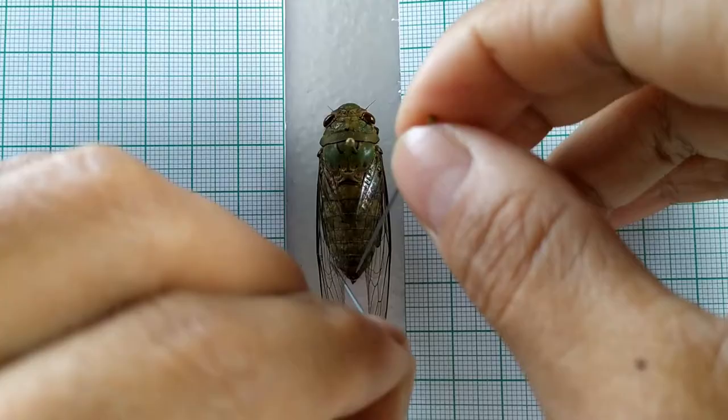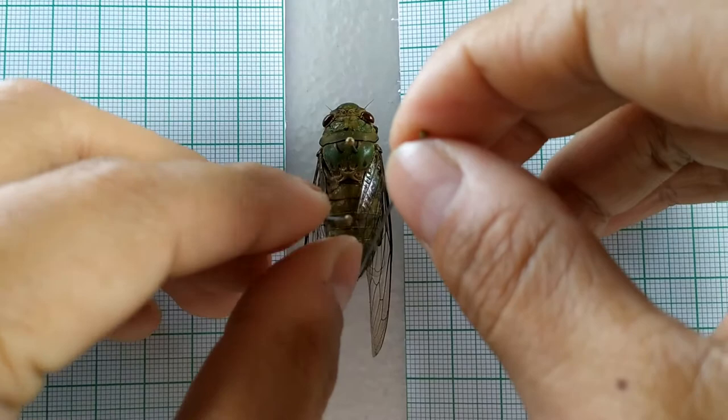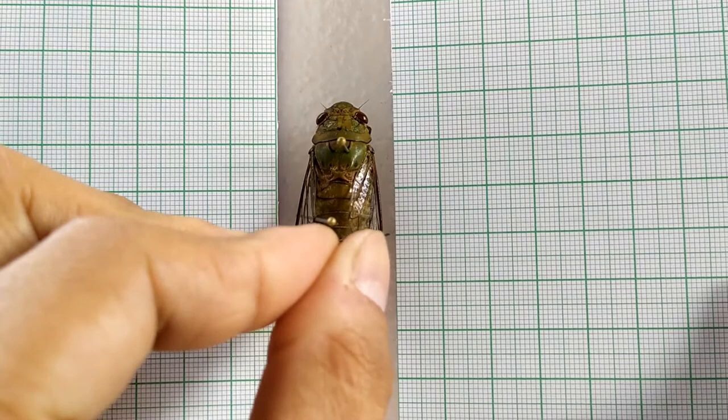Using two pins, secure and support the body of the specimen by pinning on both sides of the abdomen. The specimen is now ready for spreading.